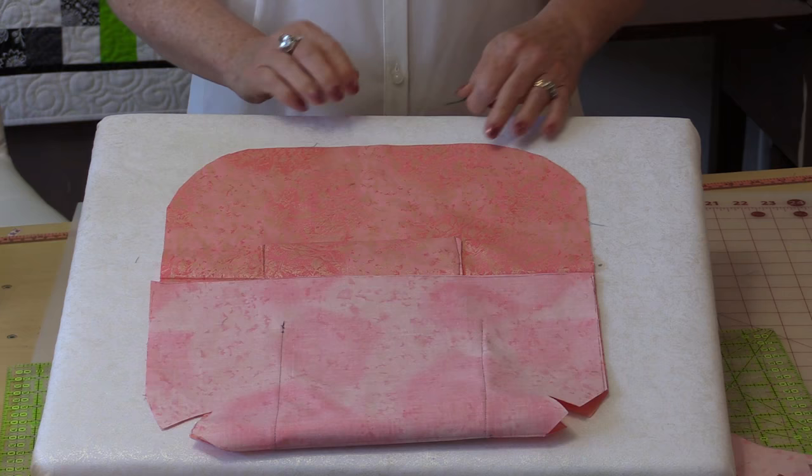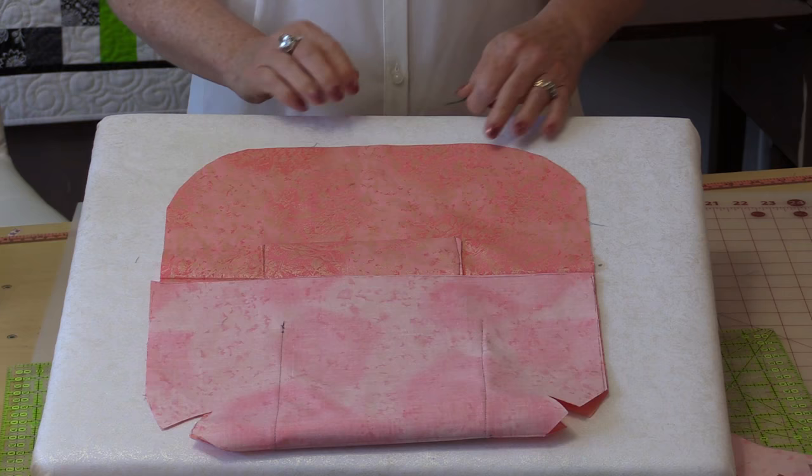One more thing that I like to do — and this is optional — is when I open the bag I like to have something very nice to see. So at the top here you can put an embroidery. If you don't have an embroidery machine, you can buy some iron-on appliques and just iron them right on there, so when you open the bag you get to see something pretty.